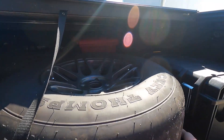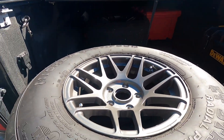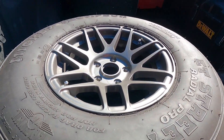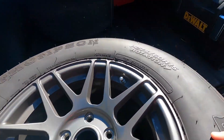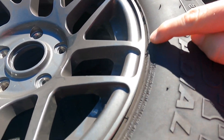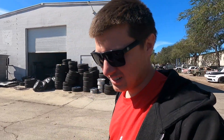Here are the old wheels - I run a 275 ET Street Radial, Pro 275 60 15. They were spinning pretty good, so I put this mark here and this is how far they spun. We are switching to beadlocks, but I'm going to use these same tires because they are still in good shape and have plenty of life left on them - not quite ready to change those out yet. Let's get these dismounted.